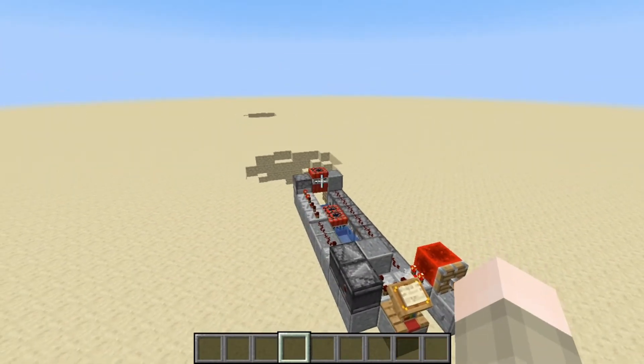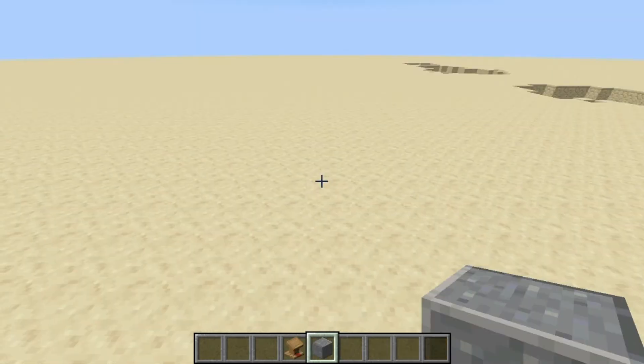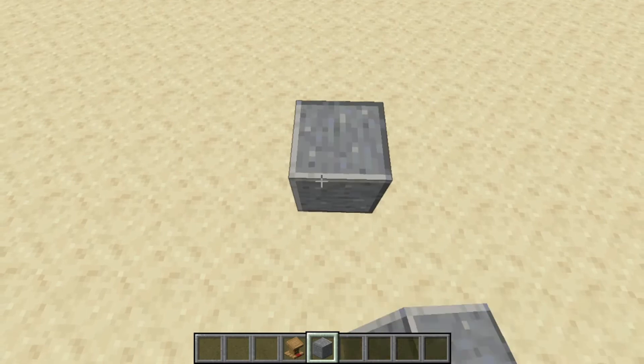So I'll show you guys how to build it in a tutorial now. To build this cannon it's a little bit complex, so I'll be doing this pretty slowly.